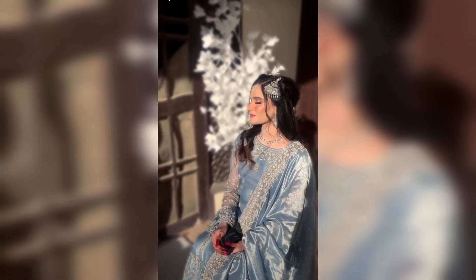Hi everybody, this is Mirada Fatma, as you guys all know, and I hope you're all fine. I just uploaded my Bride's tutorial on IGTV, but today I'll be sharing this tutorial with my voiceover.